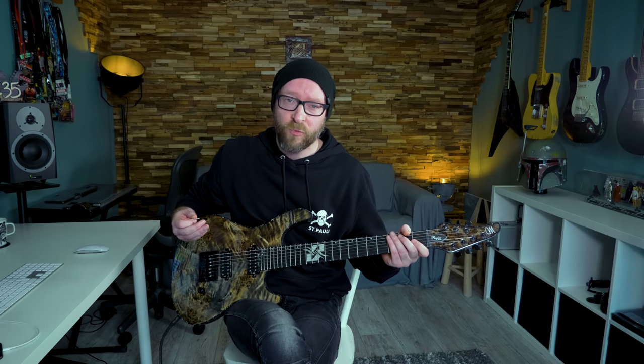The solo ends with a nice high string bend up to the root of the key, which is the high E — the highest note you can play on the guitar, more or less.